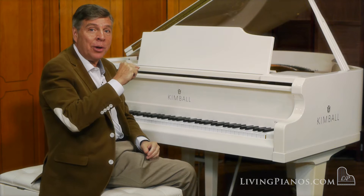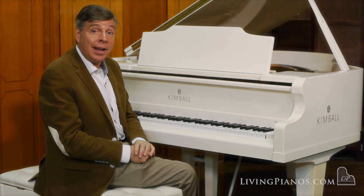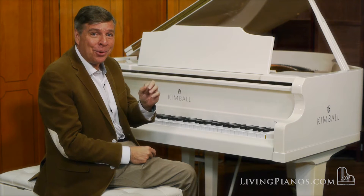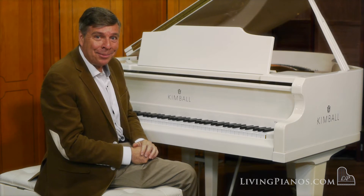I'm going to start with this for you. This is actually the Haydn Sonata in F major. Listen to the exposition of this sonata of the first movement and see how you like the sound on this piano.